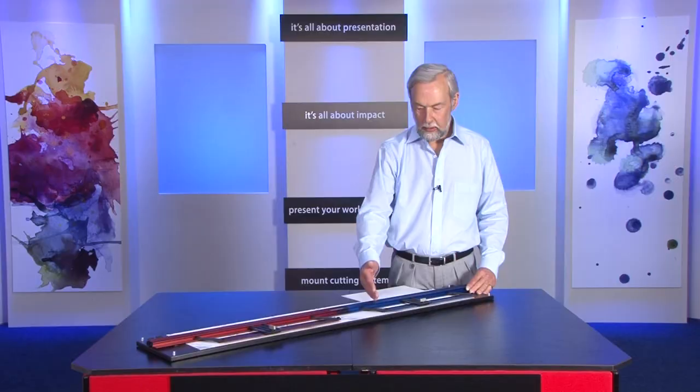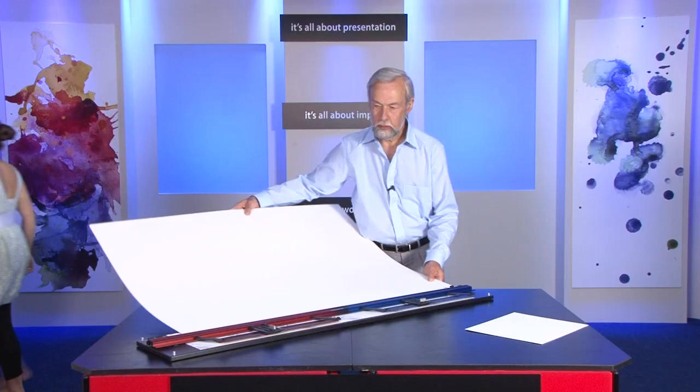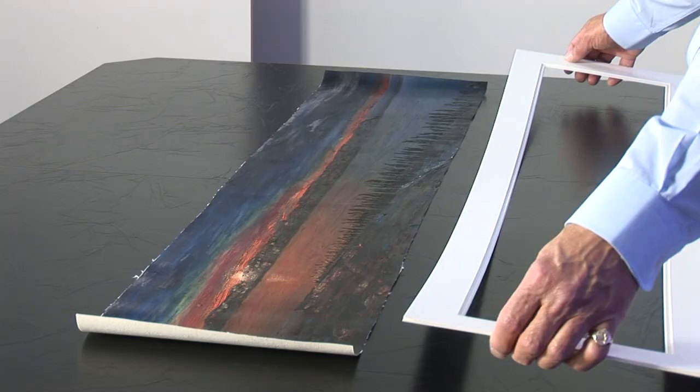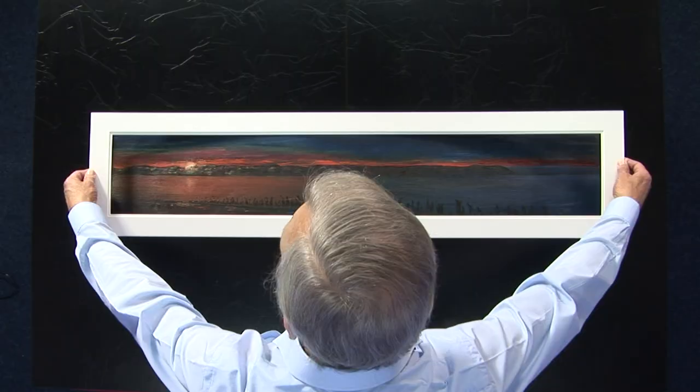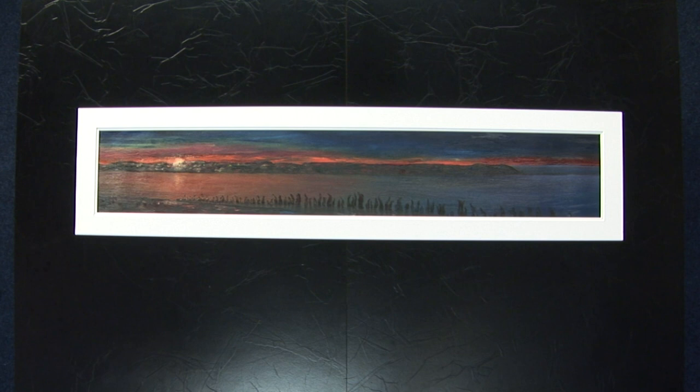The Maxi can be used for standard size mounts using one parallelogram, and for mounts up to A nought you use both parallelograms to support the mount. Here we have a painting and I've used the Maxi to cut a panoramic, a double panoramic mount. And there it is finished. The procedure for cutting mounts with the Maxi is the same as for the signature.